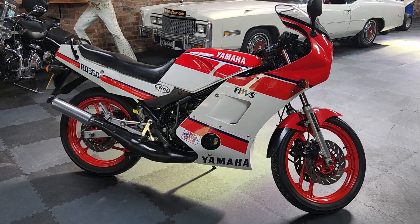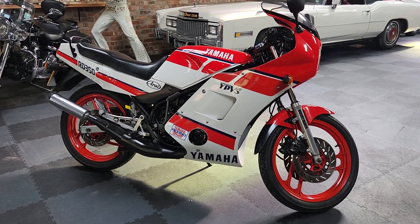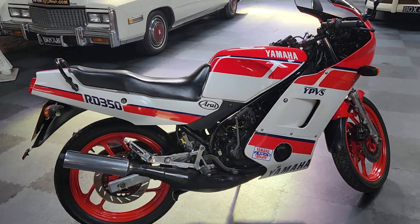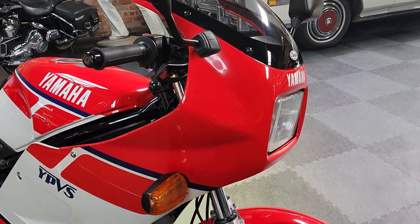Hey boys and girls, something a bit special - this one's at home. Yamaha RD350 Power Valve LC, it's an F2 on a G plate, and let's take a look. Absolutely lovely, pretty much all original.